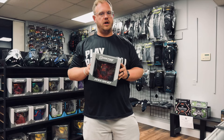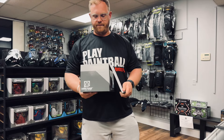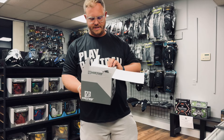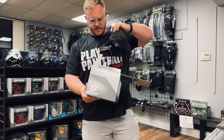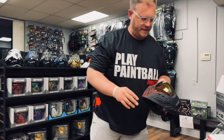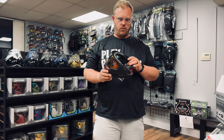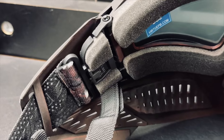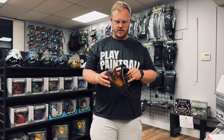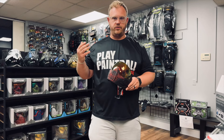The Virtue Ascend is a great goggle system. To point out a few key features: it's going to come in a box, and you are going to get a goggle bag with the Virtue Ascend. It's also going to offer the hinge lock mechanism, which is a very simple system to pop out your lens — that is a really nice feature. It's going to come with the chromatic lens system already installed.